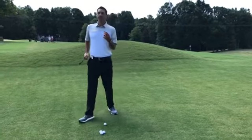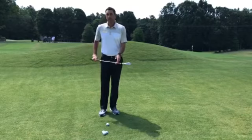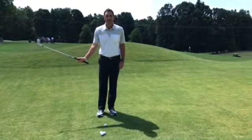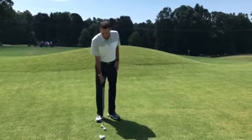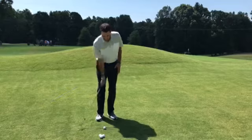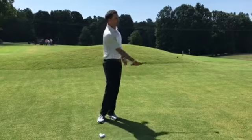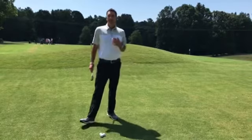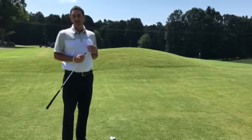What this will do is it will help you with two things. Your natural motion will help create the hinge that you need taking it back, and then we're gonna work on rotating towards our target. So hinge back and rotate through. Hopefully that will keep the club going and get that ball up in the air, and you'll have better results around the greens.